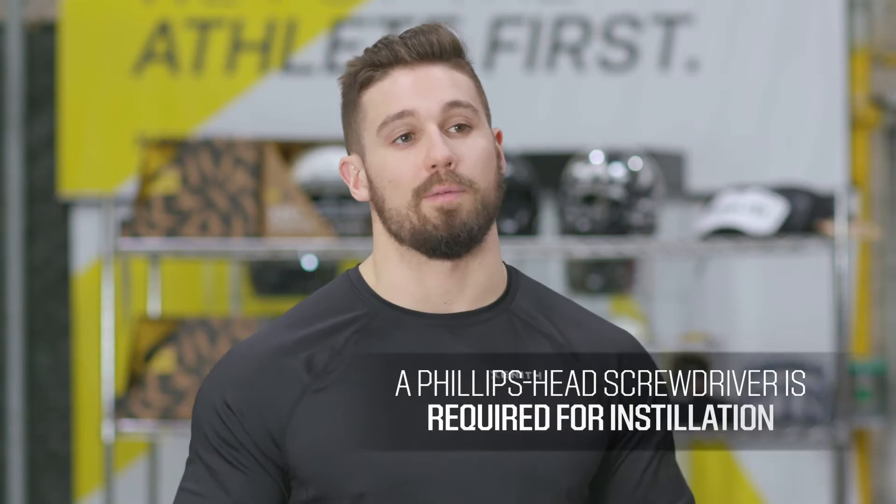Hey guys, this is Matt Rea from Zenith, and this is your Dick's Sporting Goods Pro Tip on how to install an iShield. You'll need a Phillips head screwdriver for installation.